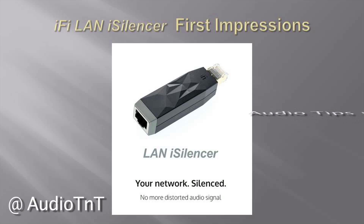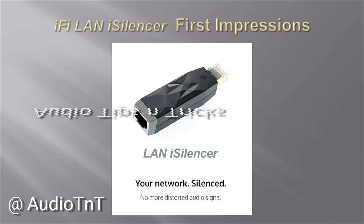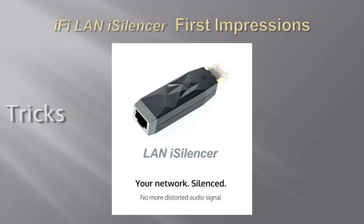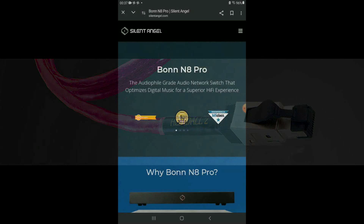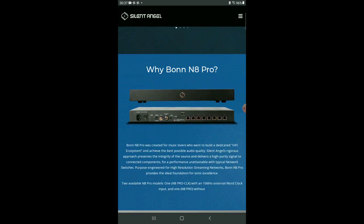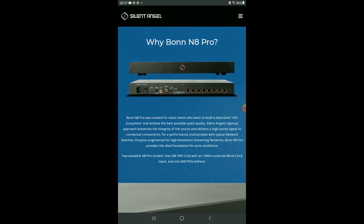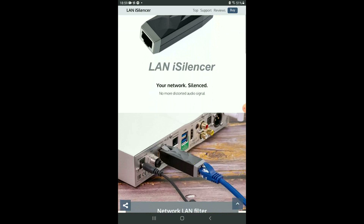There is a growing list of devices that claim to improve sound quality of music from streaming services such as Tidal and Apple Music when using an Ethernet connection between an Internet modem and a network music streamer. They include audiophile Ethernet cables, network switches optimized for digital audio, and Ethernet noise filters. Costs range from a few hundred to several thousand dollars. The iFi LAN i-Silencer falls into this category of devices.